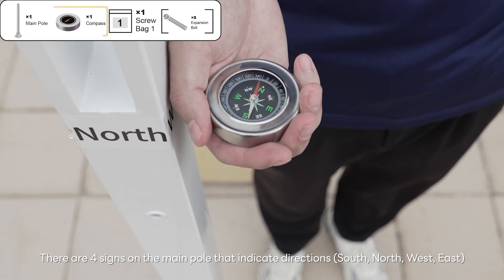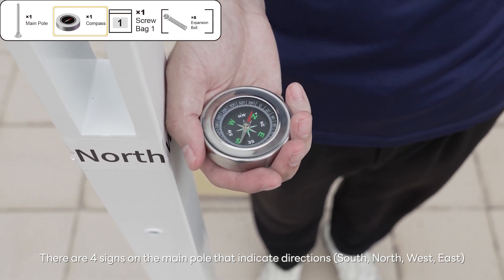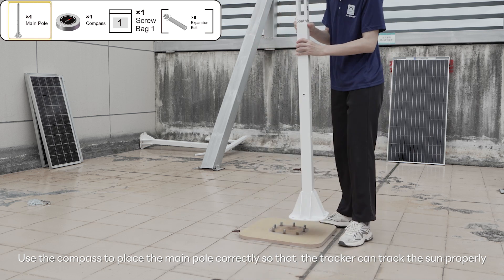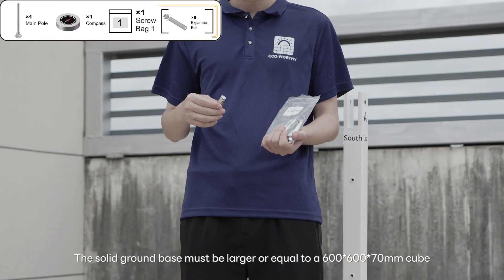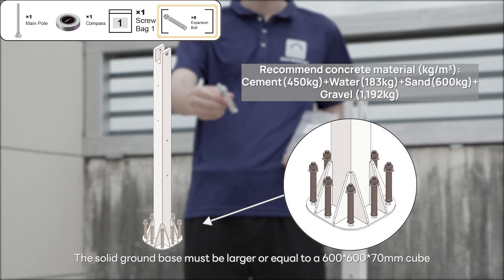There are four signs on the main pole that indicate directions: south, north, west, east. Use the compass to place the main pole correctly so that the tracker can track the sun properly. The main pole must be installed on solid concrete ground or pier with expansion bolts. The solid ground base must be larger than or equal to a 600 by 600 by 70 millimeters cube.